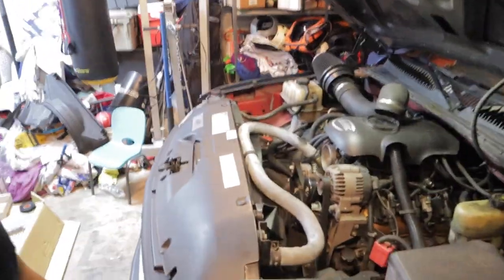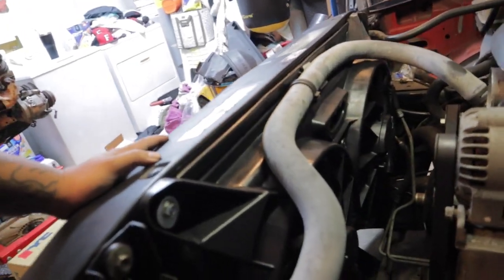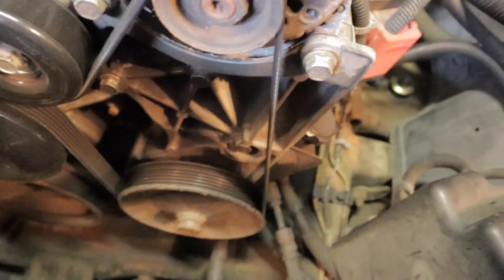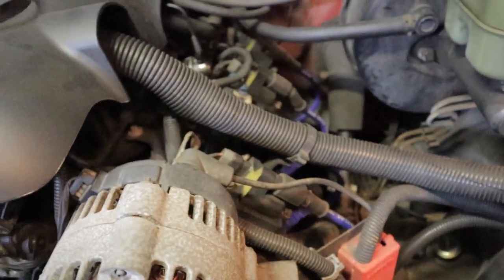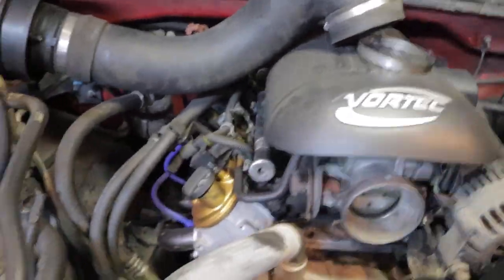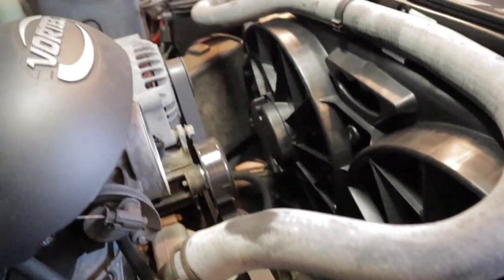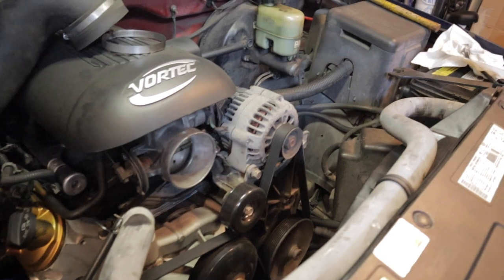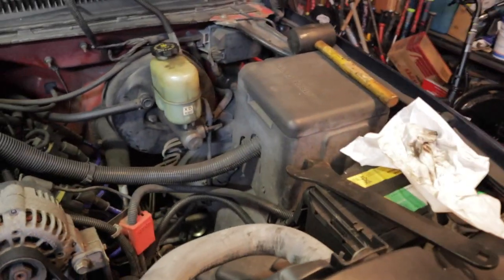Voila! Check it out guys — looks like it would from the factory. Now we got so much room for activities in the front here. Don't mind the dirt — I drive her every day, that's why she's dirty. Now all we got to do is wire this bad baby up. Let's go.